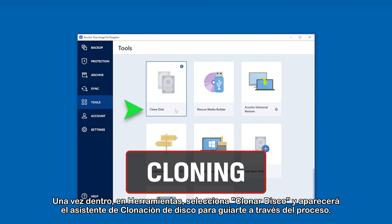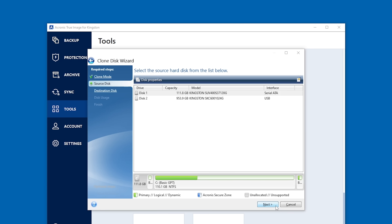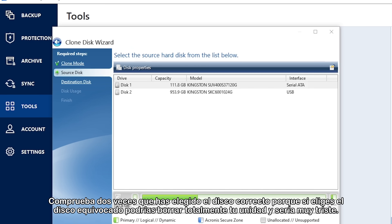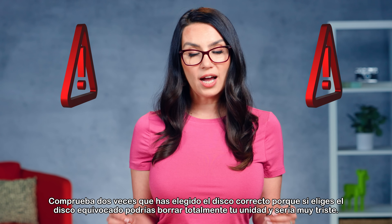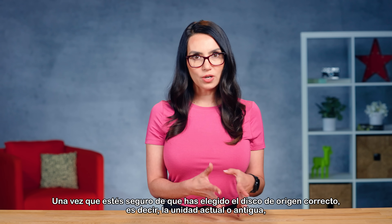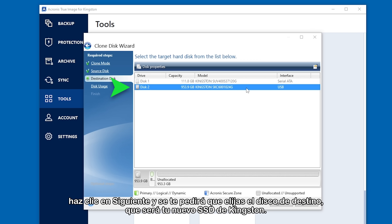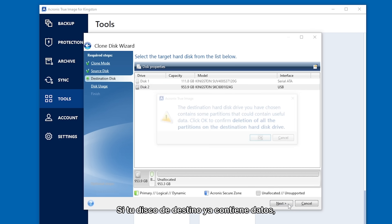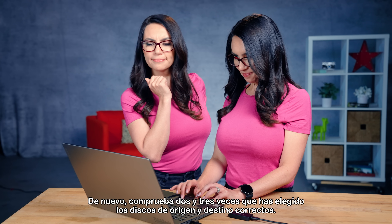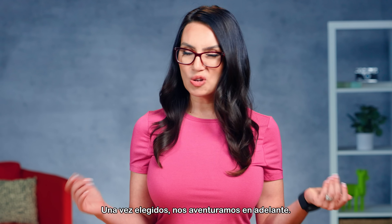Once you're in, under Tools, select Clone Disk and the Clone Disk wizard will appear to guide you through the process. Select Automatic and click Next to continue. You'll then be asked to choose the source disk — the disk you want to clone data from. Double check you've chosen the right disk, because selecting the wrong disk could totally erase your drive. Once you're positive you've chosen the correct source disk, click Next and you'll be asked to choose your destination disk, which will be your new Kingston SSD. If your destination disk already has data on it, you will get a warning asking if you're sure you'd like to proceed. Double and triple check that you've chosen the intended source and destination disks.